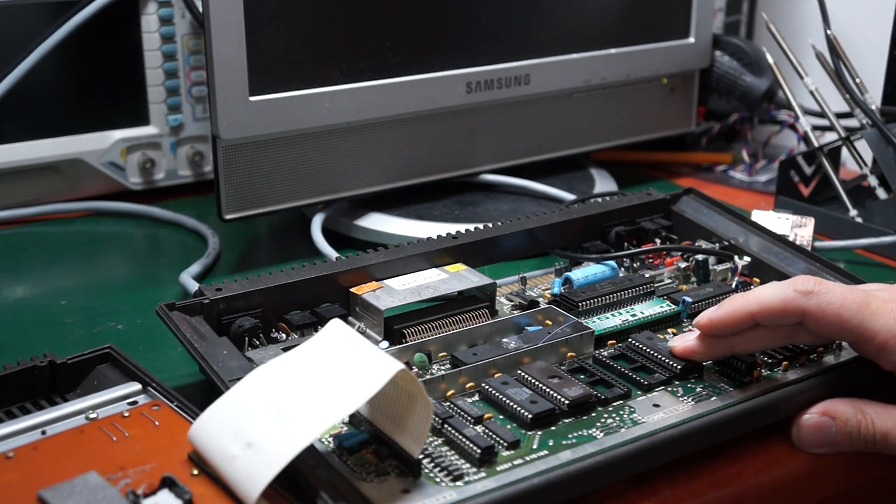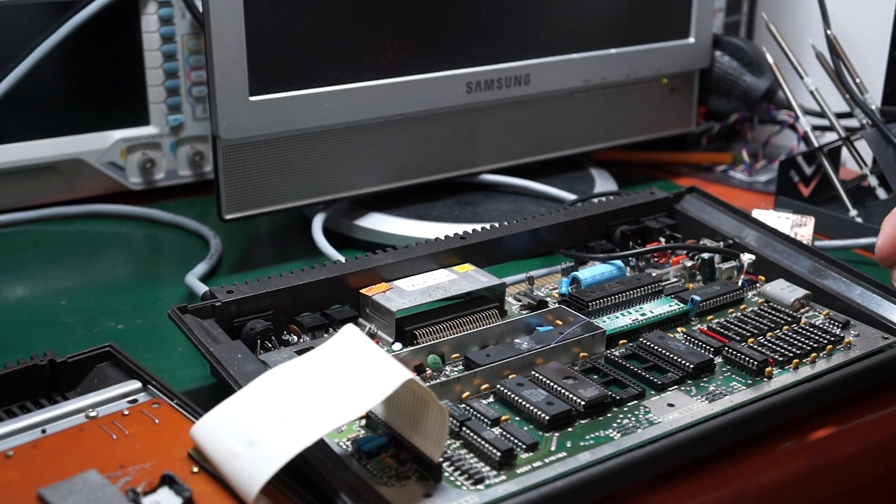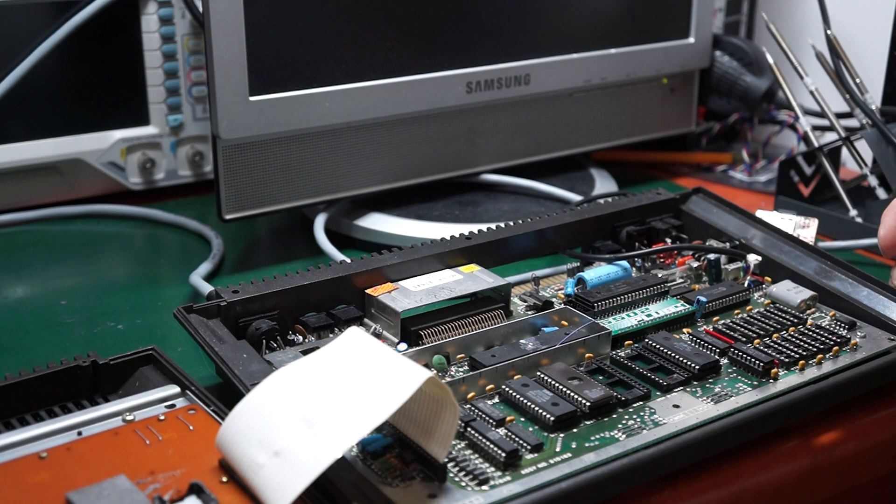I thought, how hard could it be to make it work again? It contains most standard parts. Well, I was wrong — it took a little bit more effort to restore it to working order. At first I thought a Commodore 64 CPU should fit, and I had one lying around. Unfortunately it is not 100% equivalent, as some bits on the user port are missing, but at least it got me going.